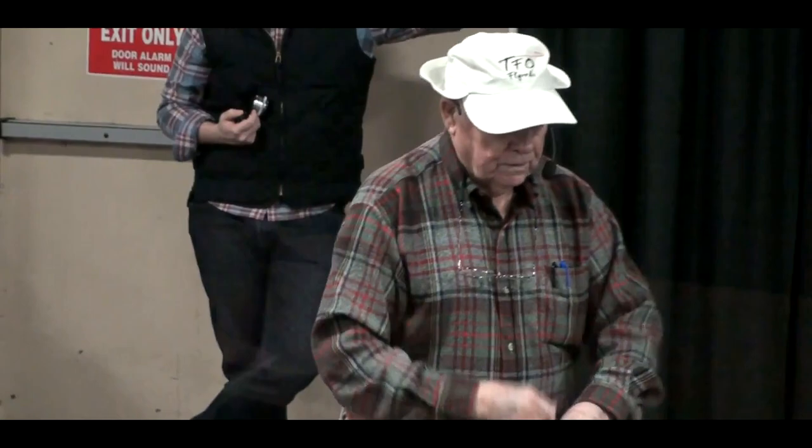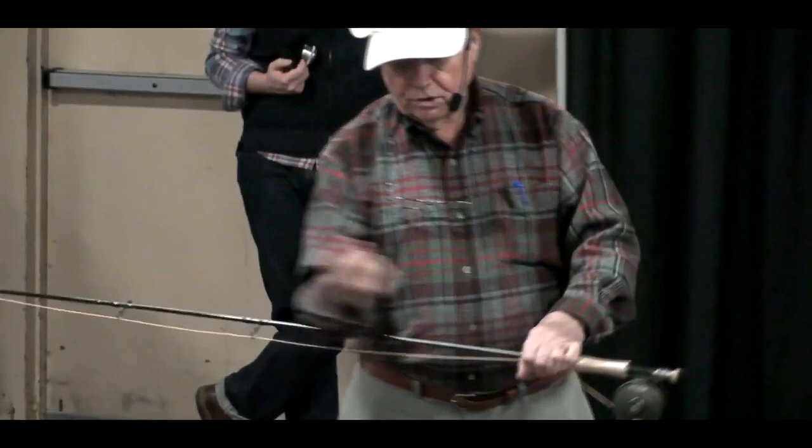What we want to do is take that arm, that elbow, and keep it on the shelf. You can see if I'm going back and forth, the tip of the rod, no matter what the angle, it goes straight. The moment this elbow leaves the shelf, you start throwing stuff around the curve and wasting energy.